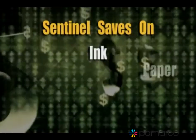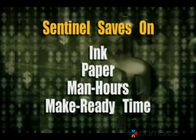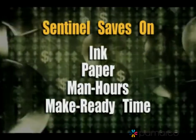Savings in ink, savings in paper, savings in man hours, and savings in make-ready time — savings that enable Sentinel to pay for itself in less than a year.